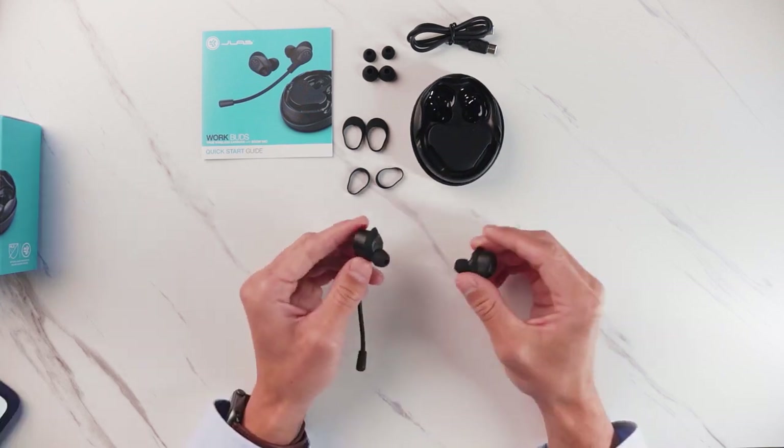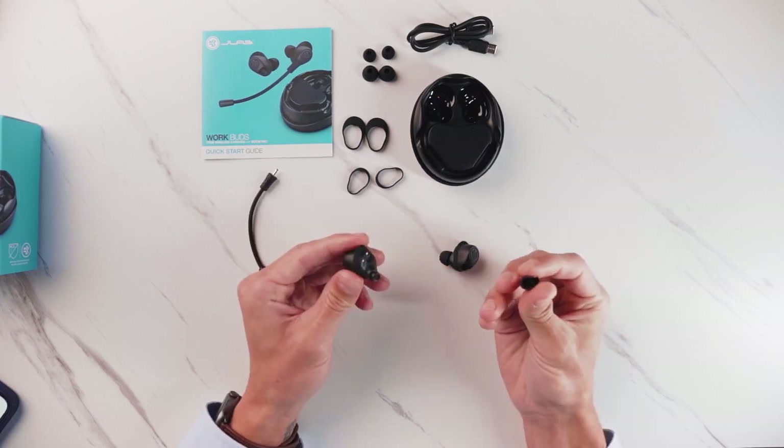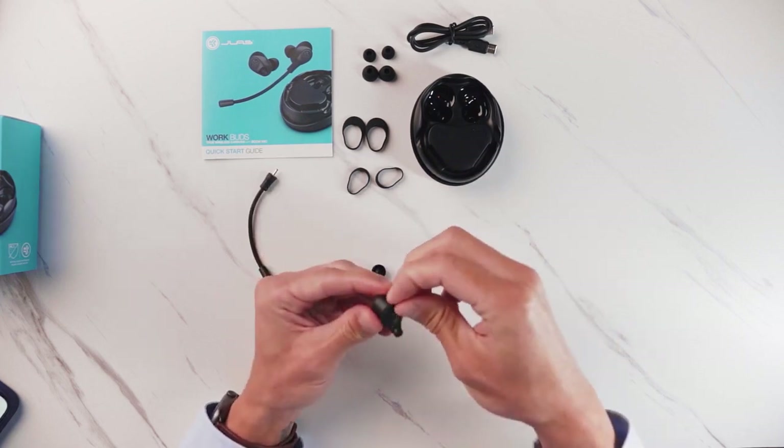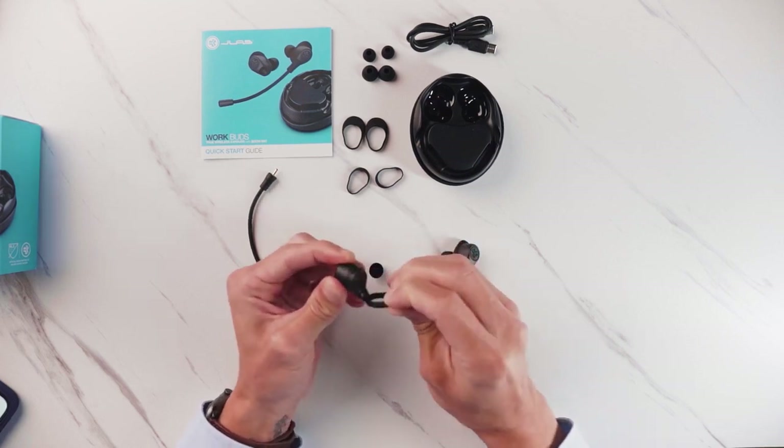Now we'll talk about how to change the ear tips to the size you want. To remove the ear tip, you can just simply pull it off. To change the cush fin, same process — you can just slide it off.